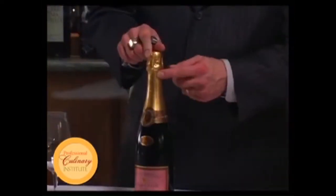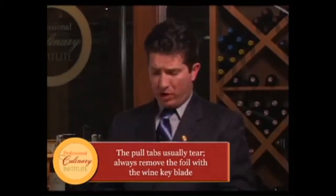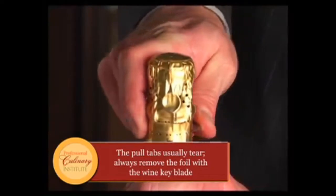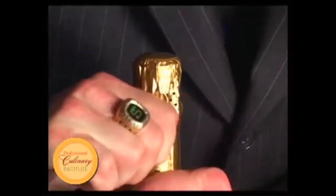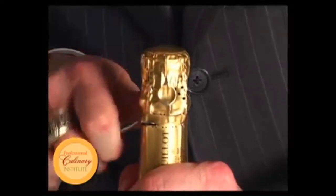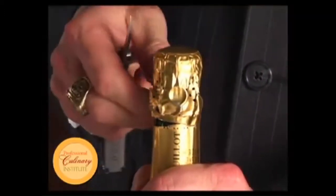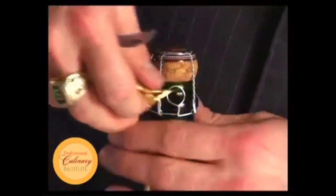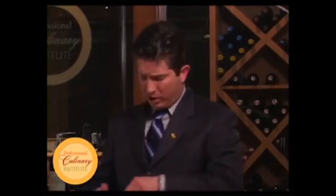Every champagne bottle has a pull tab, but we're not going to use those — they are notorious for breaking. Instead, I'm going to use my knife on my wine opener, cutting around the back side and the front side, all the while keeping the label facing the guest. With the tip of the knife we can lift it up and get a fairly even pull — all gone and in my pocket.